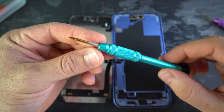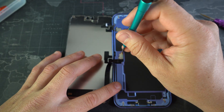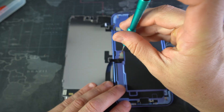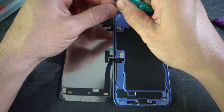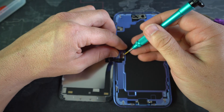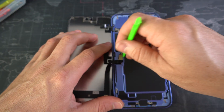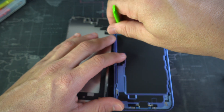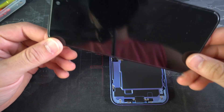Now with the phone open, we're going to be using a tri-tip screwdriver to remove the two tri-tip screws holding down these brackets. Once removed, we can go ahead and pull up on the bracket — make sure that we place it with the right screws. And once the brackets are removed, we can use the plastic prying tool to disconnect the flex cable. And there we go — now we have the screen assembly out.